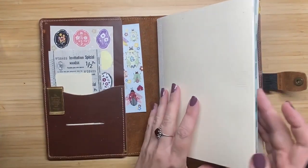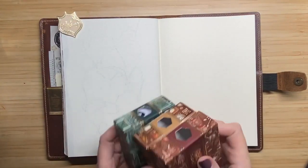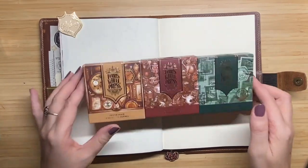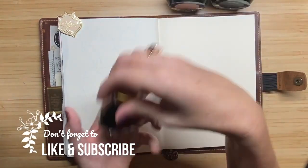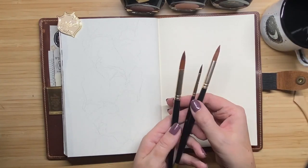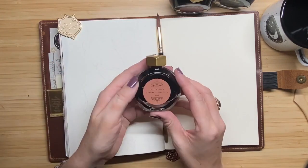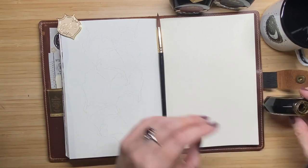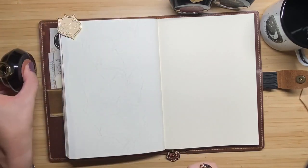Hi everyone and welcome to this new video, my name is Susanne and today I want to show you how I paint with fountain pen inks in my bullet journal. These are the inks I'm going to use today — they are from Ferris Wheel Press, from the newest release of the Finer Things collection. The colors are Spruced County Post, Steeped Amber, and Oyster Hour, and I'll write them in the description below. I'm also going to use a watercolor brush and a little cup of water.